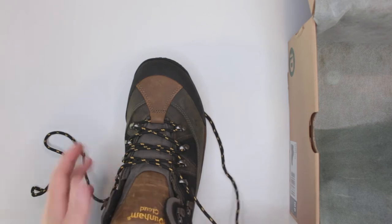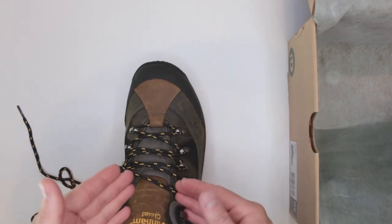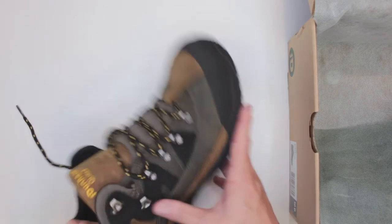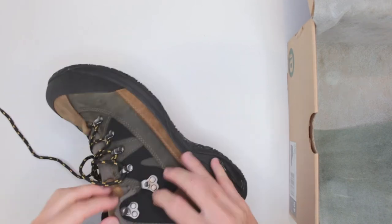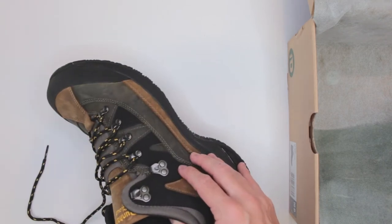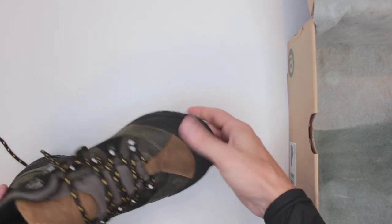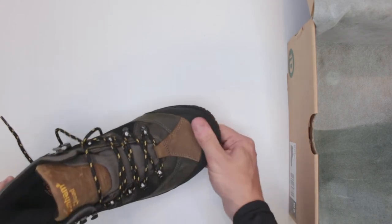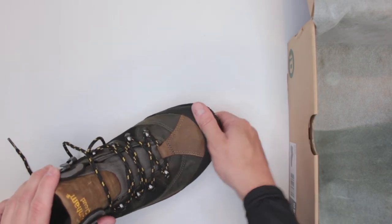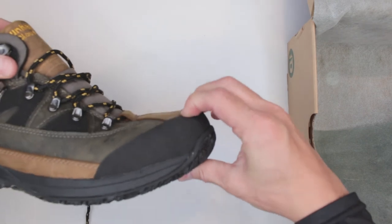The laces concern me a little — I can already see wear on them after only wearing the boots a few times over the past two weeks, which is not great. On the positive side, these boots are very easy to put on, thanks to the short shaft, the wide opening, and the open-side hooks that let you lace up quickly.